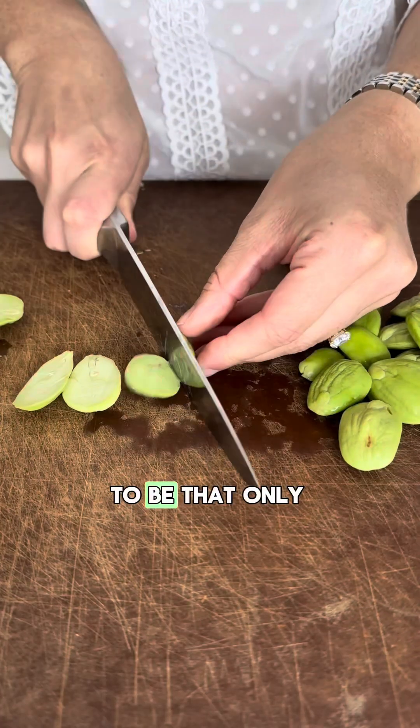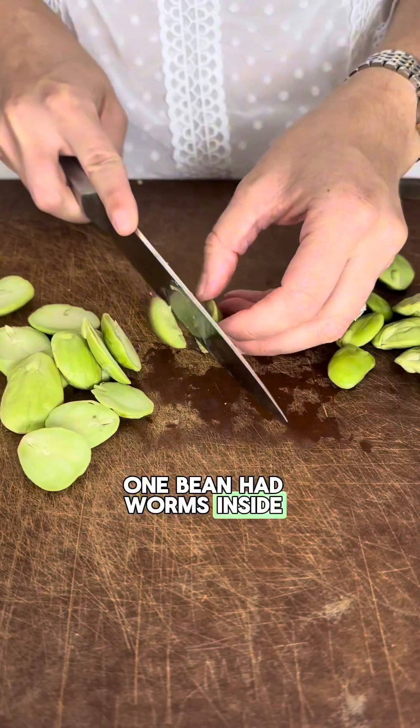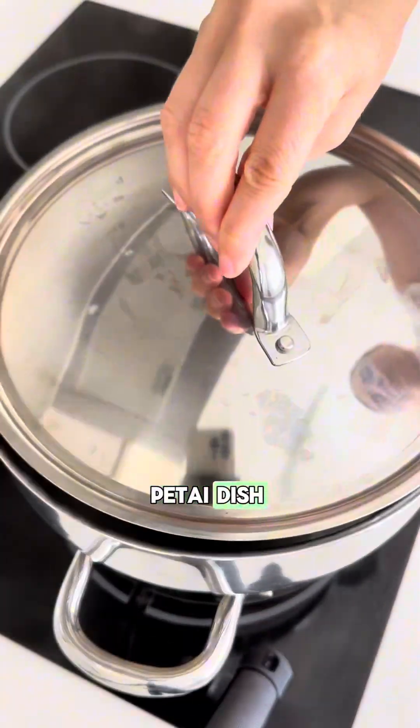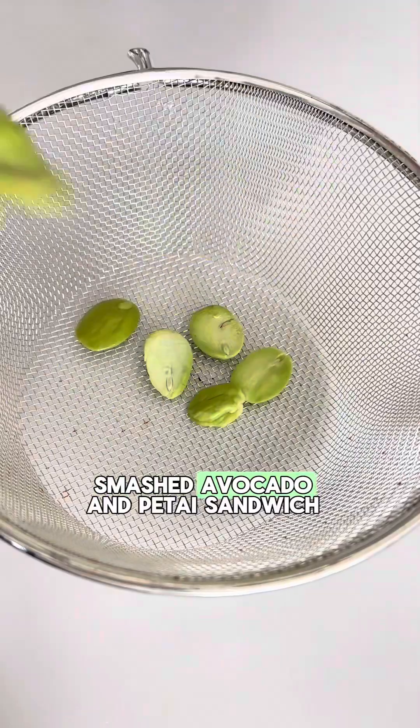Luckily it just happened to be that only one bean had worms inside, and it was the first one I cut. Today's recipe is not your usual sambal and petai dish — today we are making a smashed avocado and petai sandwich.